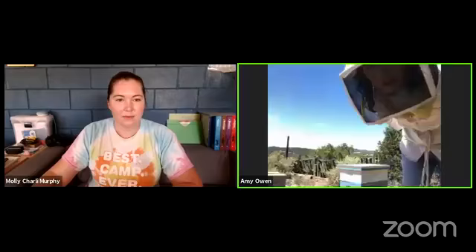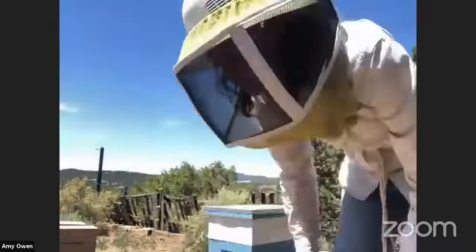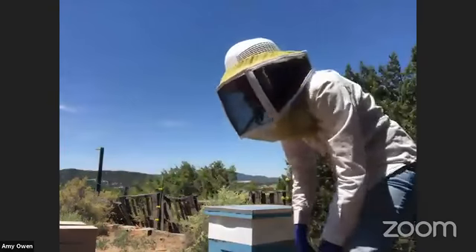Before I crack the hive open, the reason beekeepers do hive inspections is basically you're looking at your hive's health and want to make sure they're clean. You're making sure you find clean eggs, that you don't see any signs of disease or parasites, and you're just looking at the bees themselves - making sure they look healthy, that there are good numbers, and that they have enough food coming in.